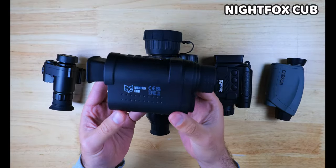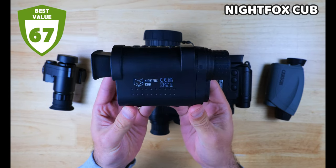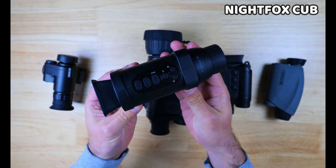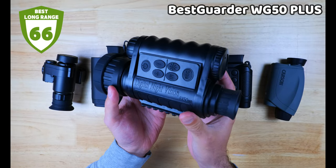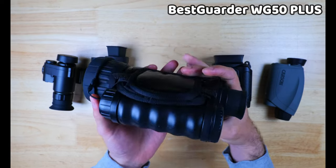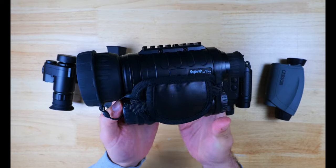The Nightfox Cub comes from a respected brand in the digital night vision space. This model is significantly cheaper but still offers pretty good performance and is well suited for mid-range use. The BestGuarder WG50 Plus is the bulkiest of the devices here, but it will give you the best range, so if you're mostly observing from a stationary position and need to see far, this is going to be the best choice.